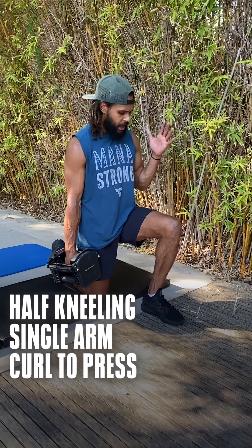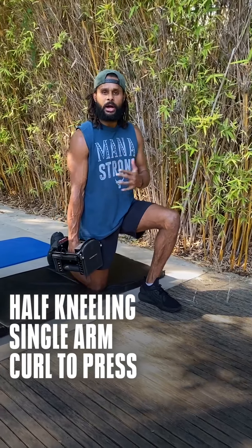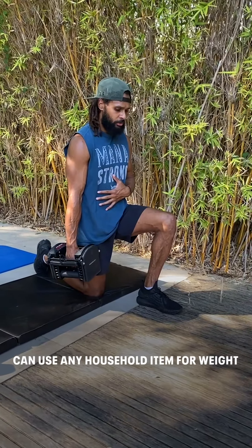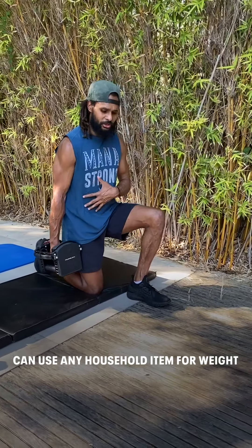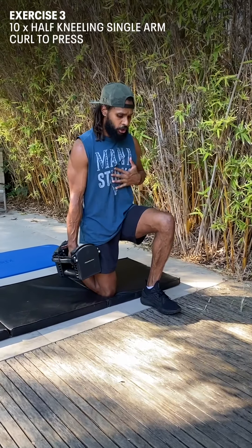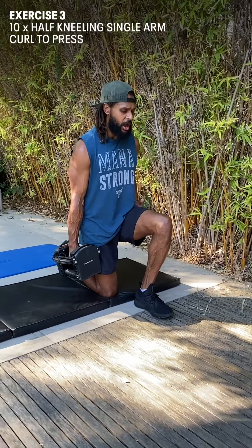The next exercise is a half kneeling single arm curl to press. This is an important exercise to find that same position where your hip creates the majority of the power from your glute. Ribs down, finding that tight pocket.